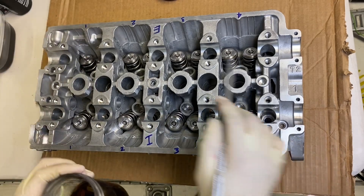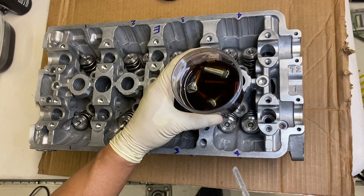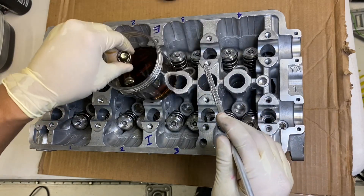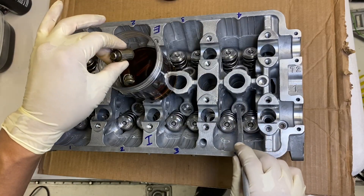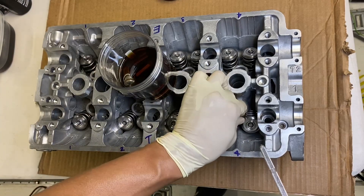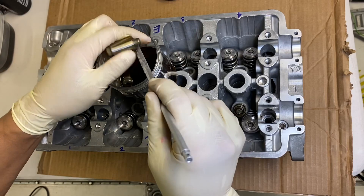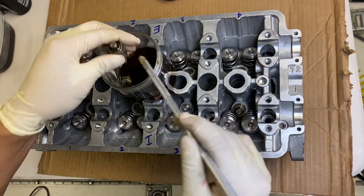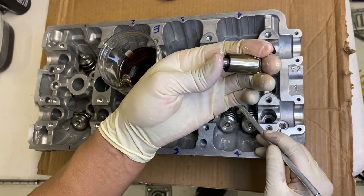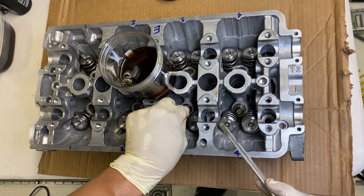Now that we've got all of the springs, retainers, and keepers on, we're going to install the lost motion assemblies. These have just been sitting in oil and you just drop them into each one of these holes for each cylinder — exhaust and intake. There's a top and bottom to each one: the spring side is the top. This part is sprung, so you can actually squeeze it and see it moving. The bottom section goes in first, then just drop them all in.